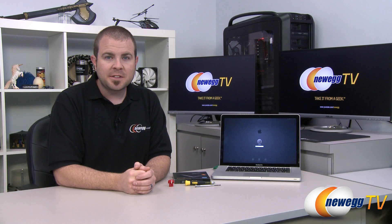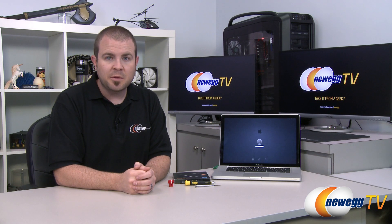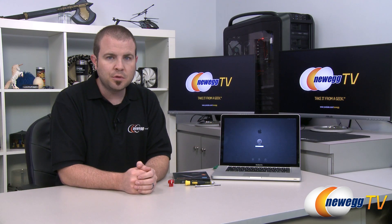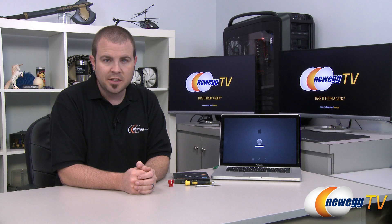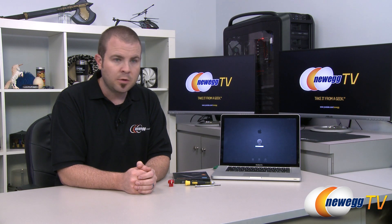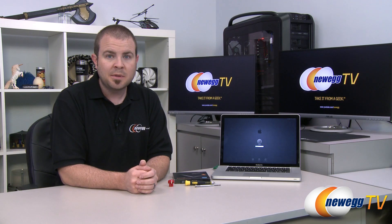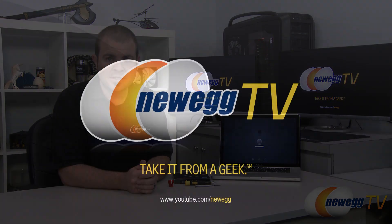That is going to wrap it up for this tutorial video. If you've been following along at home, your MacBook Pro should now be upgraded with a fancy new SSD as well as the capability to dual boot into either OS X or Windows. We'd definitely like to hear your feedback on this video — since this is our first Mac-centric tutorial, let us know if you enjoyed it in the comments below. Thanks a lot for watching. I'm Paul with Newegg TV — find more videos on our Newegg TV YouTube channel, don't forget to subscribe, and we'll see you in the next video.